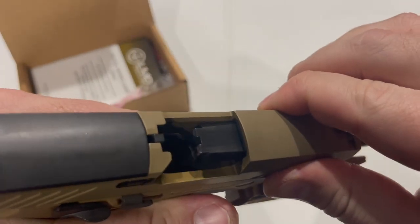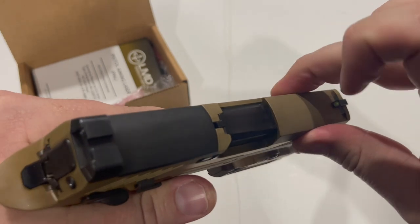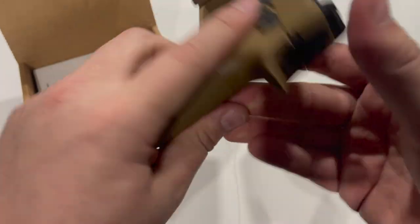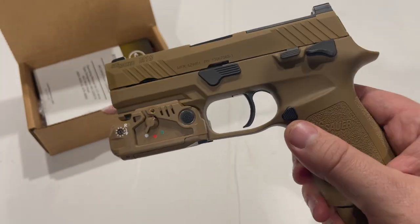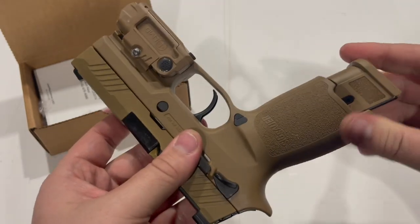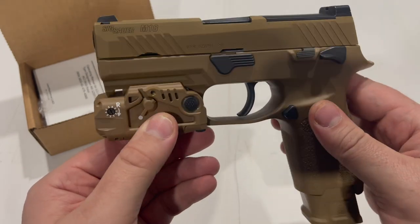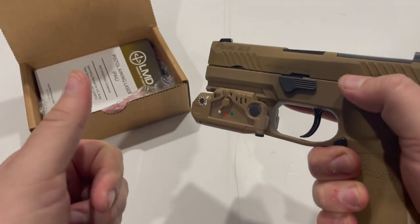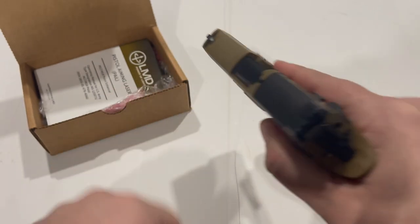It is a bit tight whenever it gets to the point where it's about to return to battery. My guess is it just needs to be broken in and probably lubricated. I saw a lot of you guys beating up on this pistol because of that, saying there was something wrong with it or that Sig had quality control issues — I don't think that's the case. I've had a lot of new pistols that did that out of the box; they just need to be broken in, or better yet, just need to be handled properly, because riding the slide home on any pistol is not a good idea.